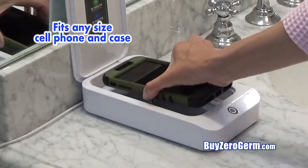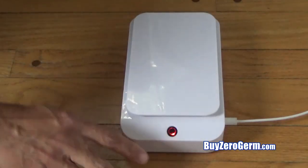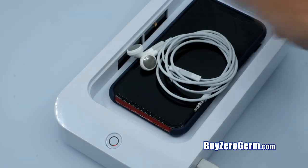Now you can sanitize your phone and all your things with the ZeroGerm UV Deluxe Sanitizer. Perfect for watches, jewelry, keys, credit cards, glasses, earbuds, and so much more.